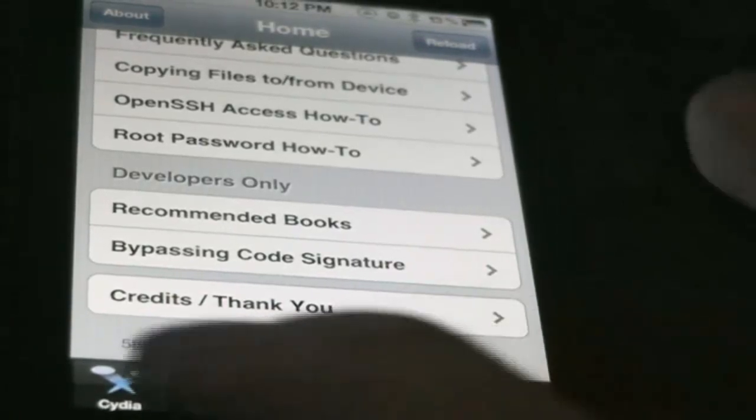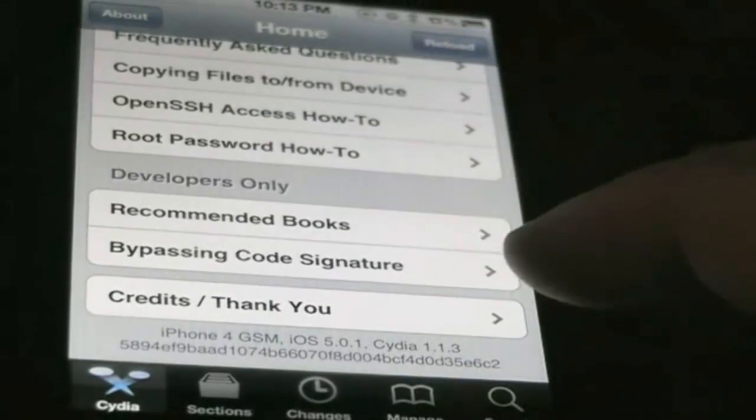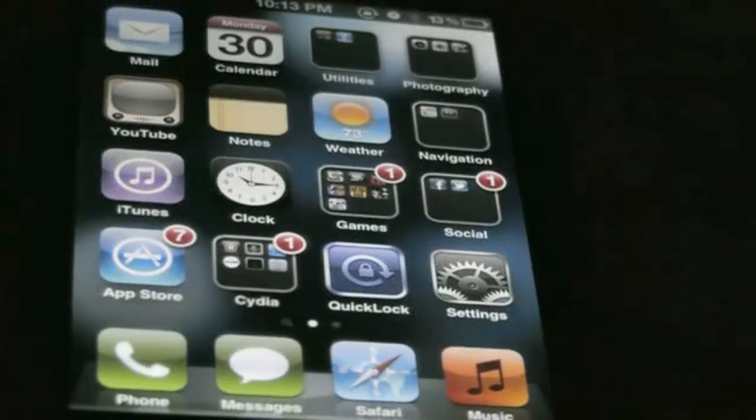As you see, this is an iPhone 4 GSM. I am on Cydia and that's the easiest way to show you guys that this is an iPhone 4, not an iPhone 4S. I'm going to show you that I have Siri working on here.